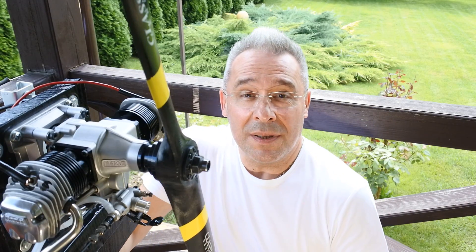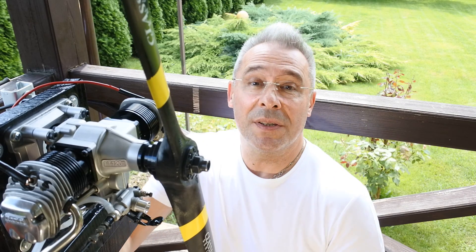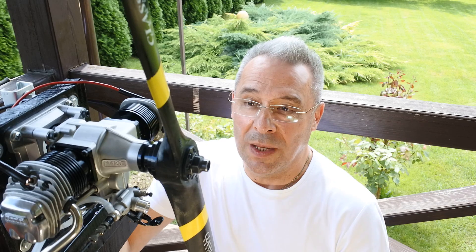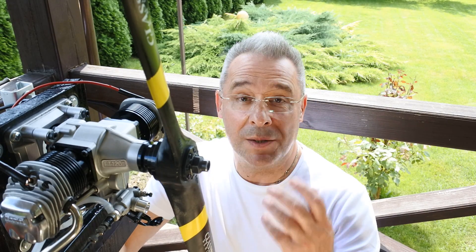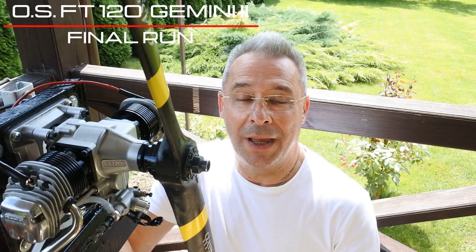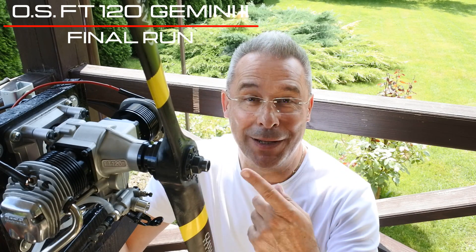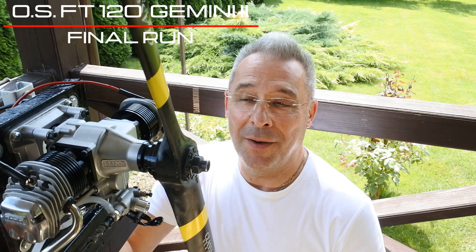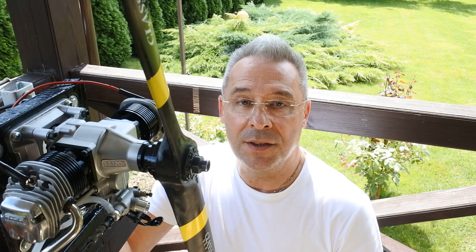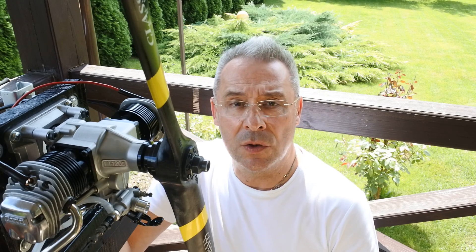So, my dear viewers and subscribers, as you know, I am never searching for the simple or easiest way. This run was a kind of examination for me and my ability to tune the simple air bleed carb with just only one high-speed needle. Anyhow, I should say that 1,500 RPM idle in the FT 120 Gemini 2 is achievable.